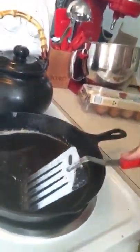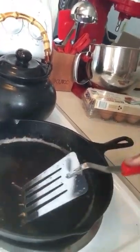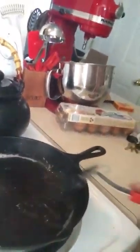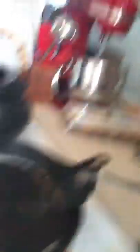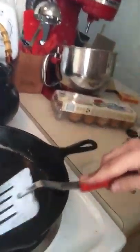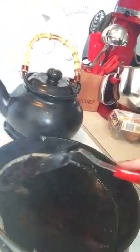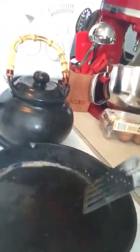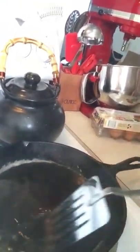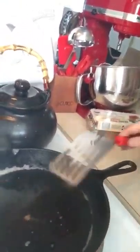You should never wash cast iron with soap because that just removes the seasoning, the oil that's baked into the pores. Really all you should do is scrape it. There's a lot of oil here - I might not throw it away, I might just cook my eggs in it because that's awesome and delicious. In fact, that's exactly what I'm going to do.